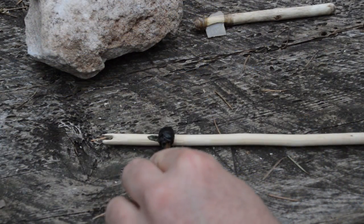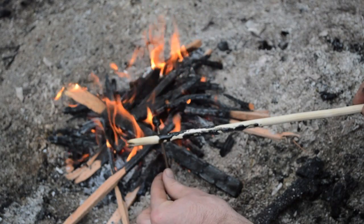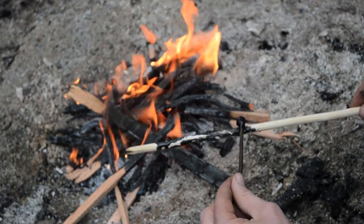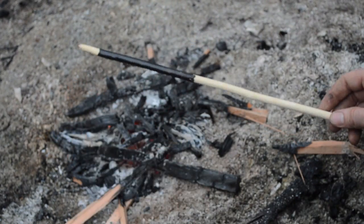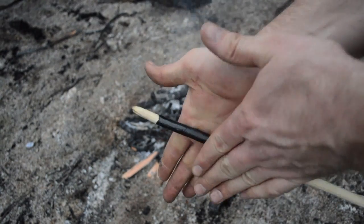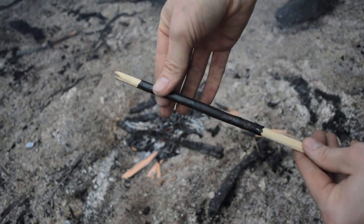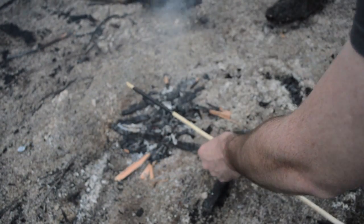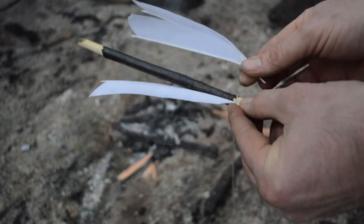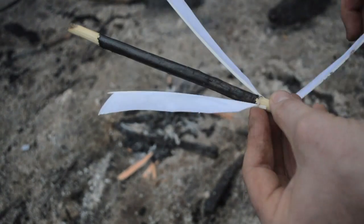I was not able to find a Mesolithic arrow artifact that still had its fletchings attached, so for this arrow I'm going to use a Neolithic method of fletching. Examples include arrows found in the melting snow patches of Norway and the arrows found with the frozen body of Ötzi the Iceman in northern Italy. Begin by covering the back of the arrow with natural adhesives such as pine pitch resin or birch tar glue, then attach the feather fletchings and further secure them with a spiral wrapping of either wet sinew or stinging nettle thread.